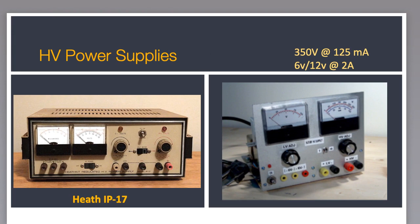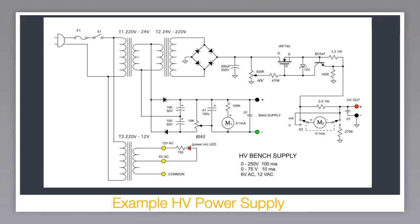One thing you'll need to experiment with thermotron sockets is a good high voltage power supply. It should furnish up to 300 or 350 volts at about 125 milliamps and should provide filament voltages of 6 and 12 volts at 2 amps or so. You can find one of many Heath high voltage supplies like the IP-17 on eBay or at Hamfest. Of course you can build your own. This is the schematic for the little power supply — I built it in Turkey, so you see 220-volt primary transformers, but it's easy to find 120-volt equivalents. Size them for at least 100 milliamps on the high voltage side and 2.5 amps for the filament supply.